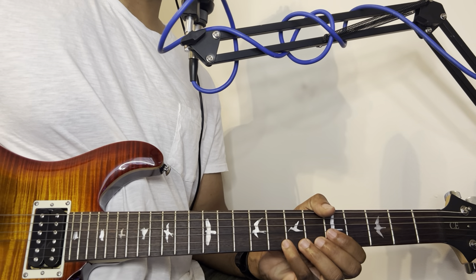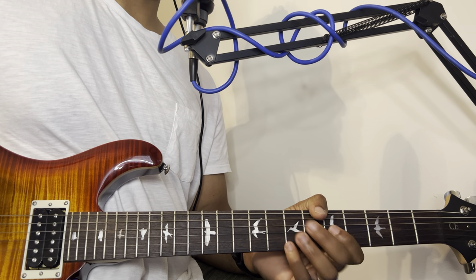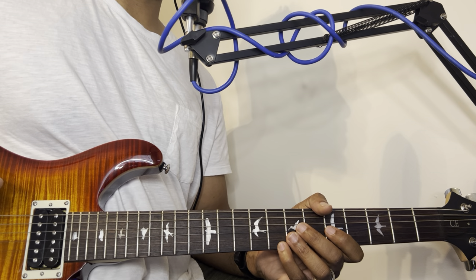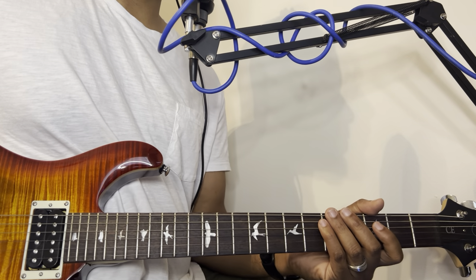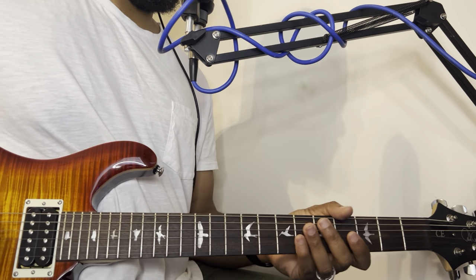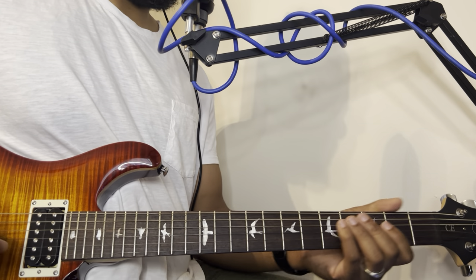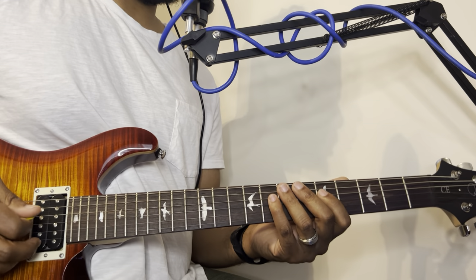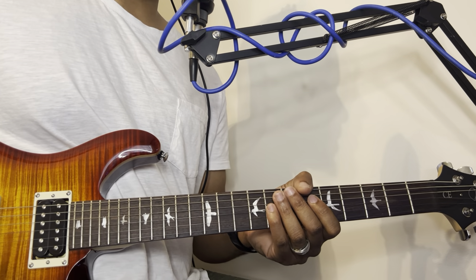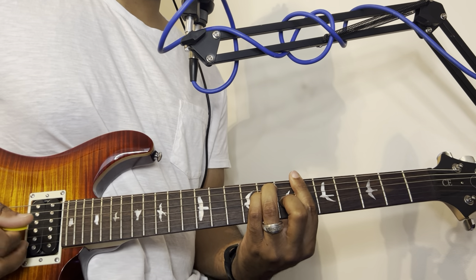Hey, what's up everybody, I'm Kevin, Cheap Guitar, and I'm back with another video. In today's lesson I'm going to show you a quick, easy tutorial on how to play gospel shouting music, praise break music on your guitar. This is something that you can start off with and grow from here. I'm going to show you this easy little concept, and I'm going to be in the key of A.